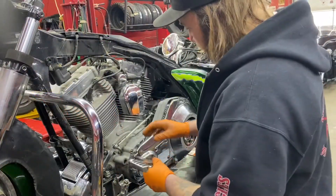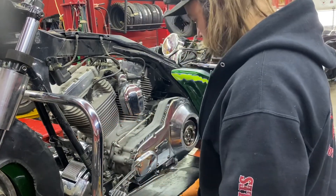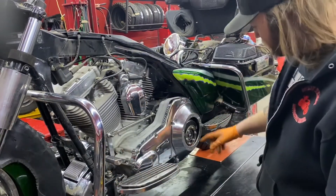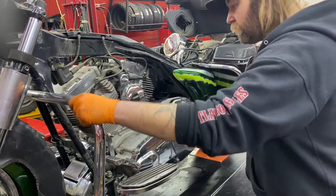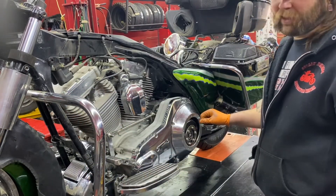Now we're going to go ahead and put our shifter link back together and put our floorboards back on there. We can see we've got our shifter all together, primary all together, oil is in there, but we're not going to put the cover on yet. We can put our fairing lowers on now, but we're going to go to the other side and try to get this exhaust system on there.